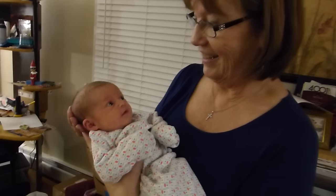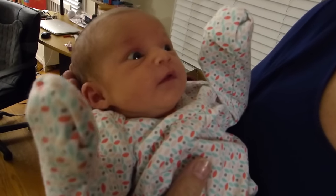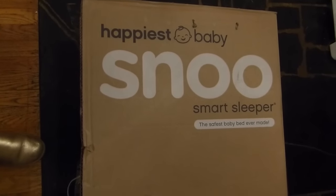It's baby Ayla and Mimi. Baby Ayla, you're a baby of the future. You know why? Because you just got a SNOO! A smart sleeper. It's called a SNOO. It's a smart bed.